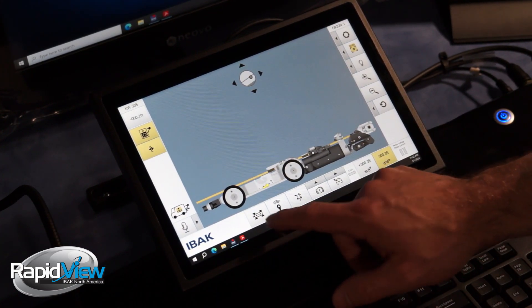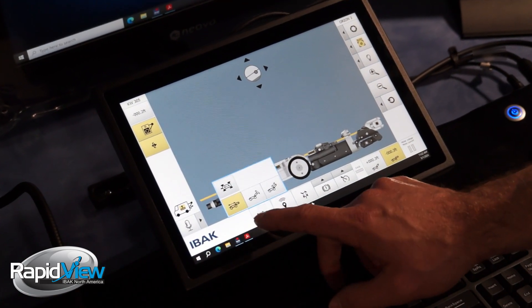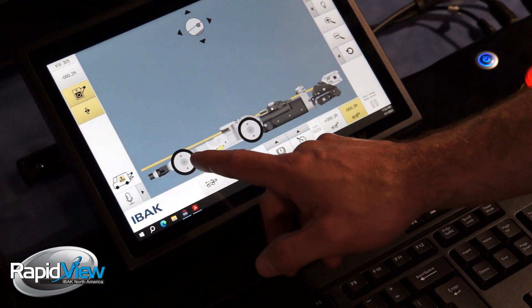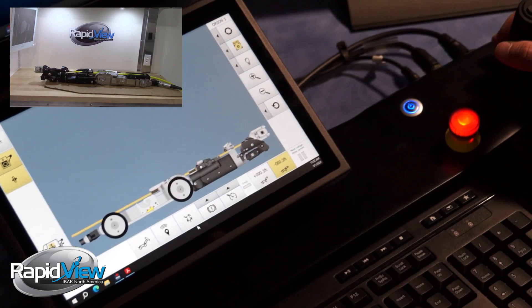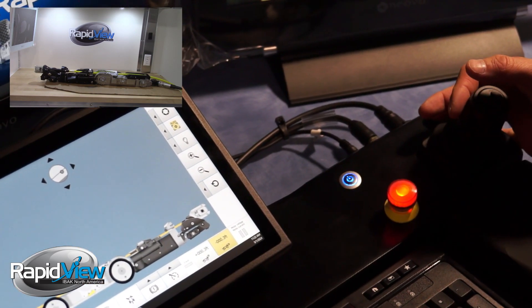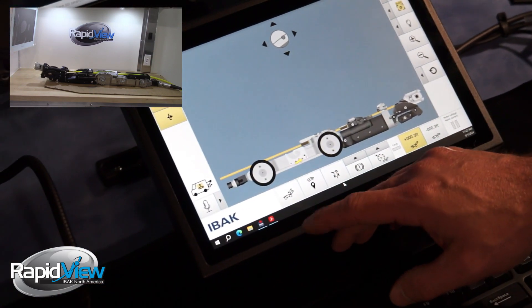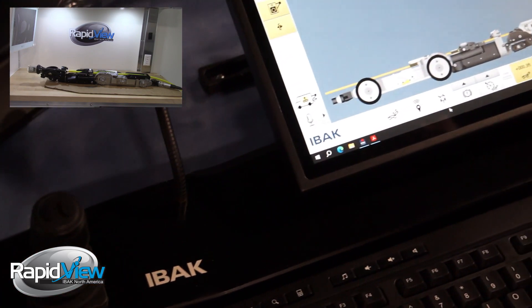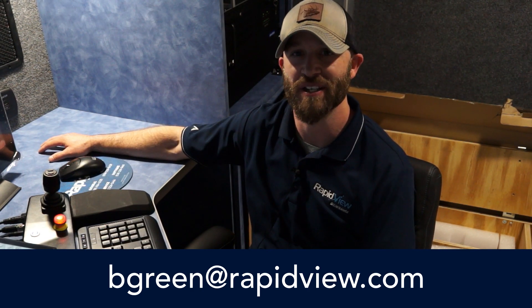We're in a mainline function right now — to switch to lateral function we have to be in one of three modes. The first mode is tractor mode: it moves the tractor and then moves the camera. The second mode is positioning mode: it moves the tractor to make adjustments, and the viewing joystick moves your arm up and down. The last mode is our lateral launch inspection mode, which pushes the camera with the push function, and then you still look with your camera. And that's it for the BS10X touch screen functions. If you have any questions, feel free to contact me at my email below.